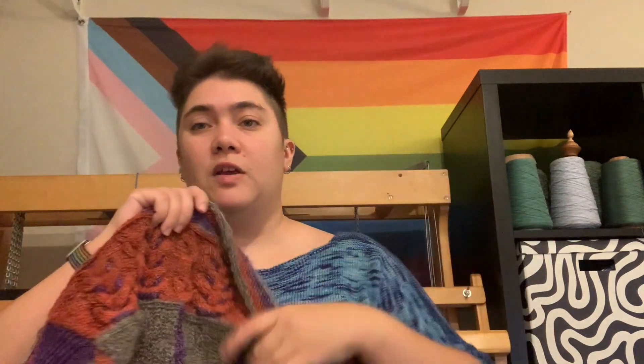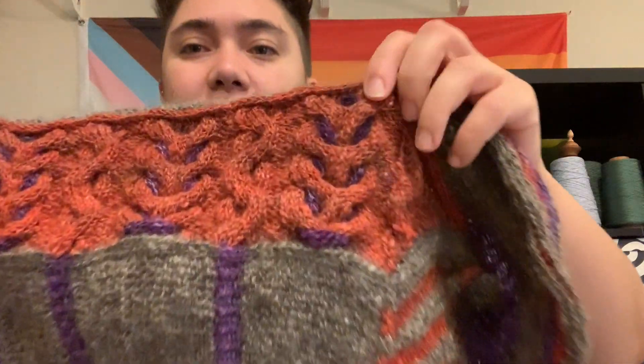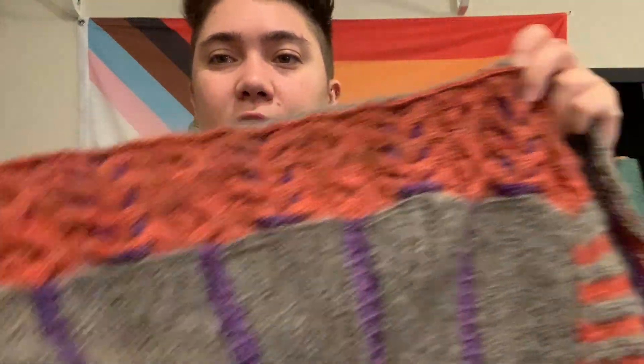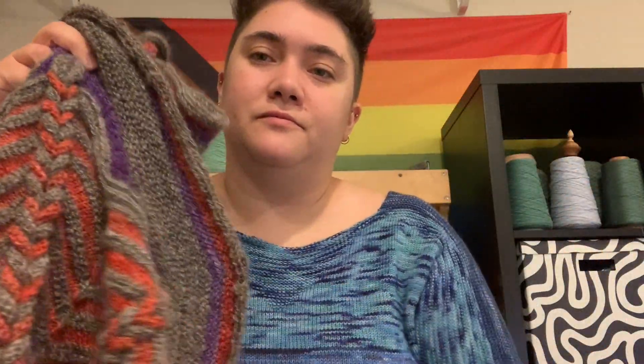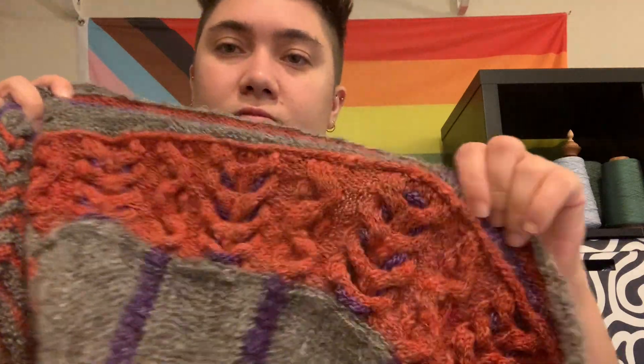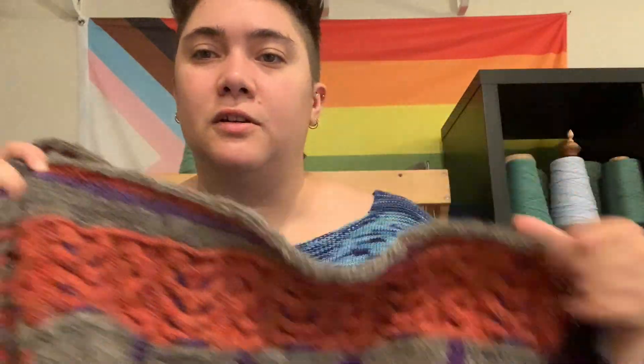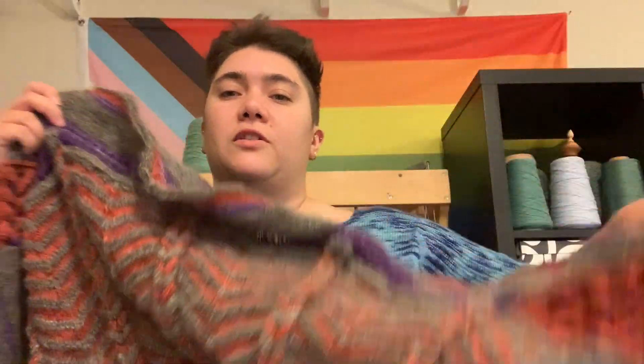The red was a Border Leicester and Romney cross, and I'm not sure what the gray was. You saw this last podcast, about two weeks ago, and it was mostly done except for all of these little itty-bitty i-cord loops. I finally finished those — ten of them. They're just threaded through the cable to add a little extra oomph there. So those got done, and this is completed.